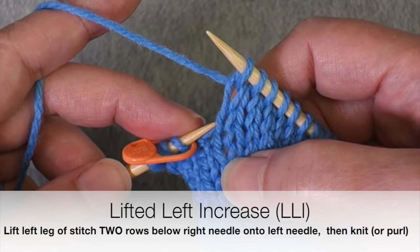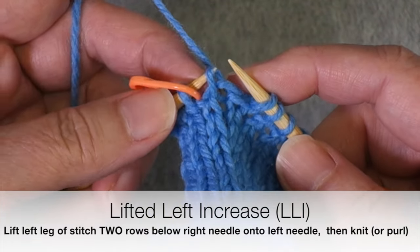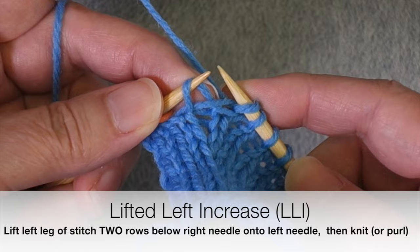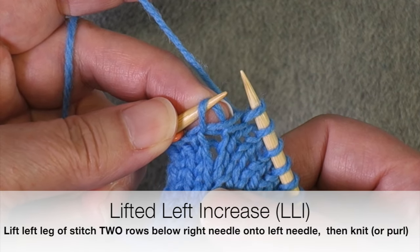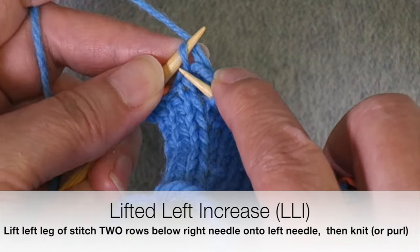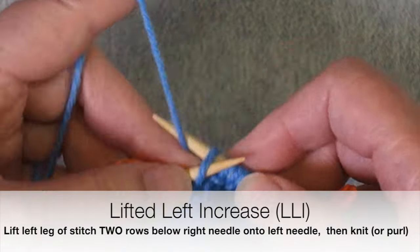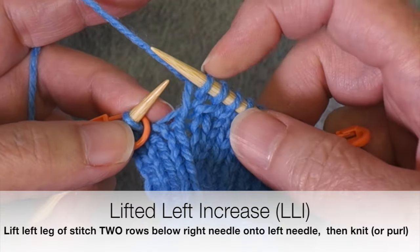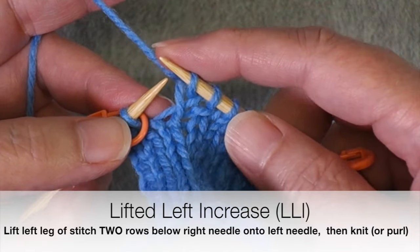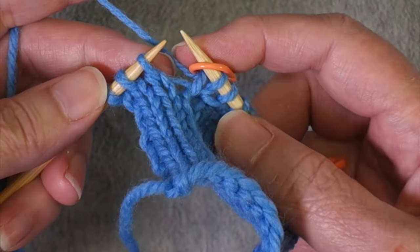So we're going to lift this left leg, come from behind it, and lift it up onto the needle, then knit that stitch. You'll see how it's sitting on the needle with the leading leg — the leg closest to the tip — over the back of the needle. We're going to go right through the center; we don't want to go through the front, as that's going to end up twisting the stitch. So knit that stitch — this is the new increased stitch. The existing stitch was there all along as the existing column. Now we can slip our marker and work to the end of the row.